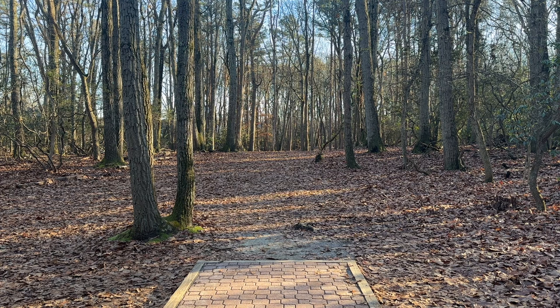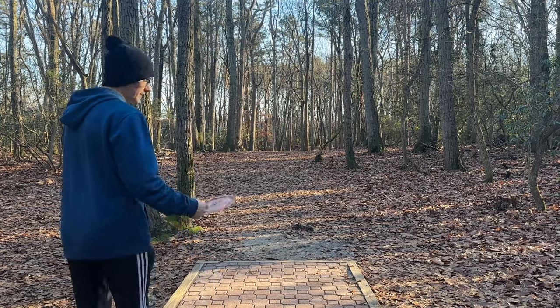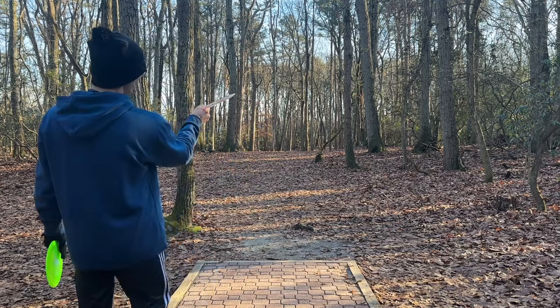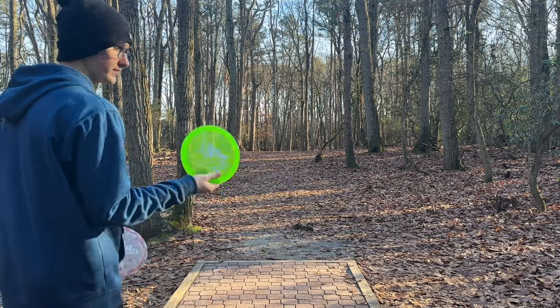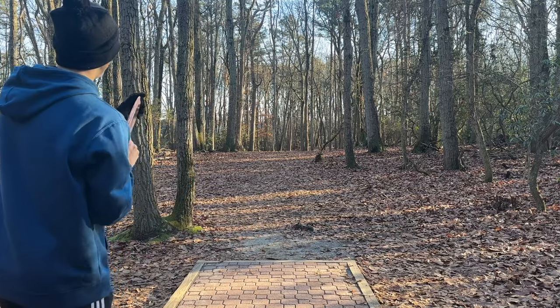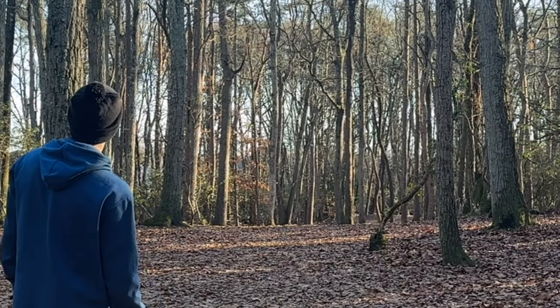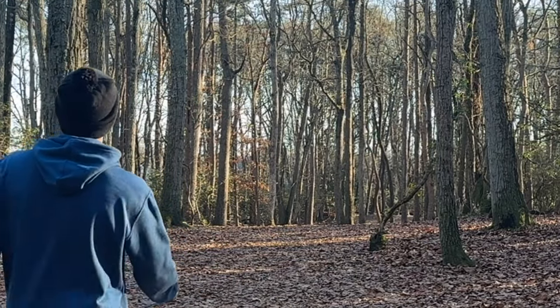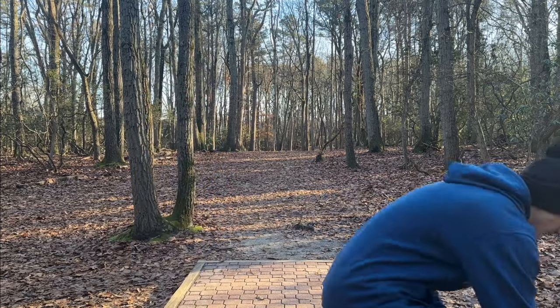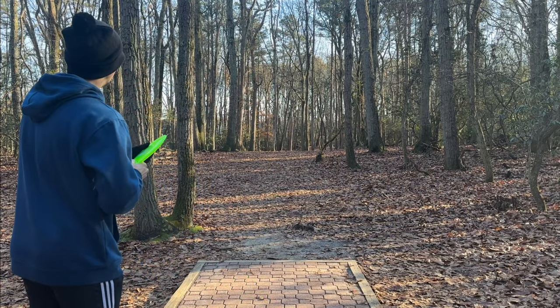We're on hole 11 — a 530-foot par 5. One of the easier ones; I've definitely eagled this one before. With this first shot you really want to get just straight down toward the mound. With the Captain's Raptor I'll definitely have to throw it on some anhyzer because it's just going to want to dive to the right. I'll also show you a comparison with the regular Z Raptors. I definitely pulled my line just a little bit. It didn't fly as overstable as I was expecting.